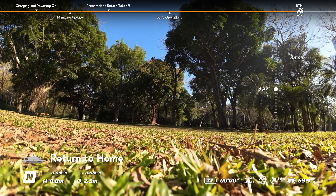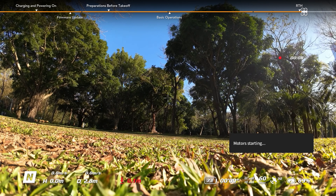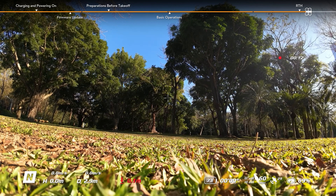During takeoff or when in flight, the home point will be recorded when the GNSS icon is white. When the home point has been updated, a prompt will appear in the goggles.